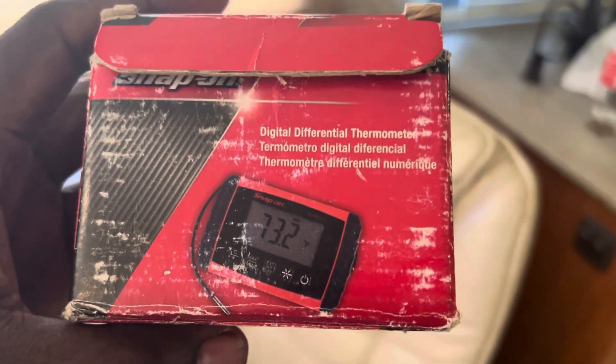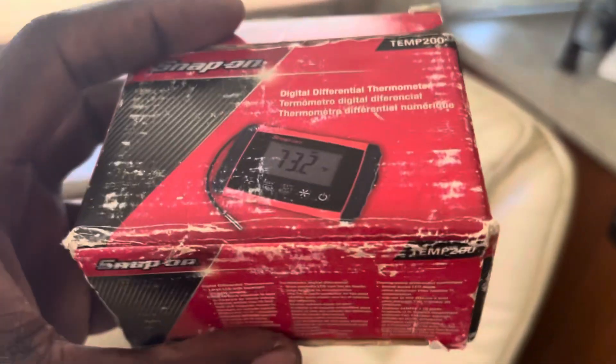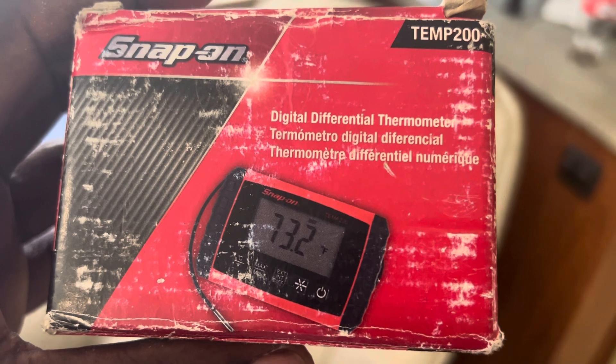Taking a look at the Snap-on Temp 200, which is a great tool, especially if you work on refrigerators and ACs — especially for ACs, and I'll tell you why.